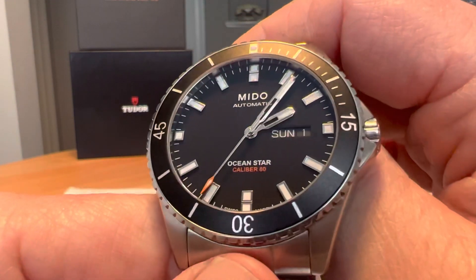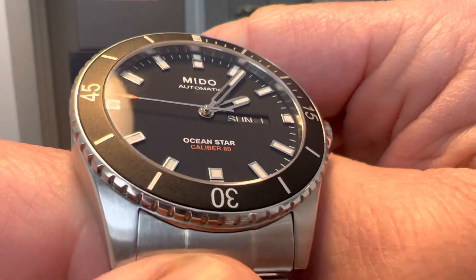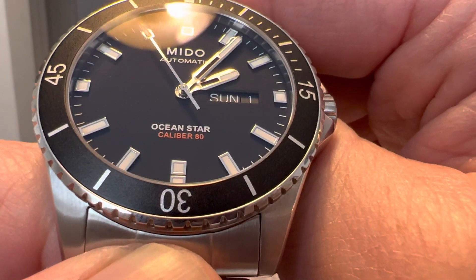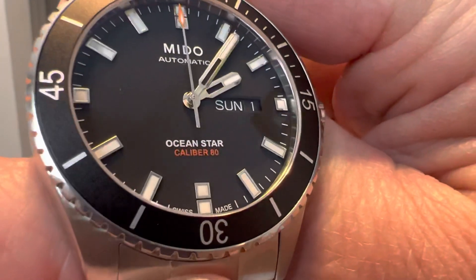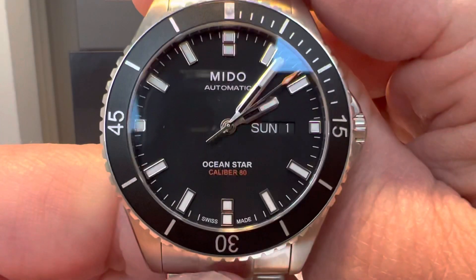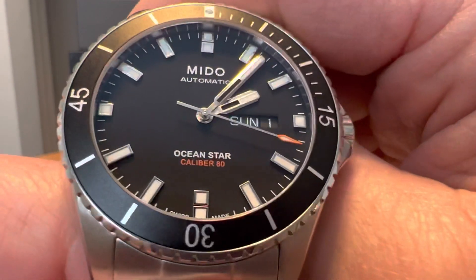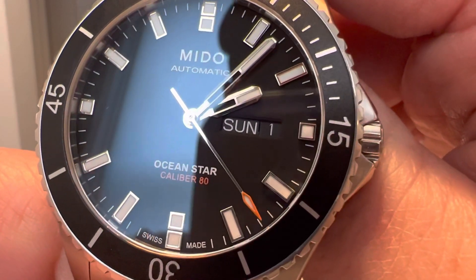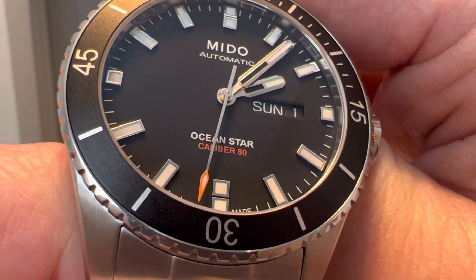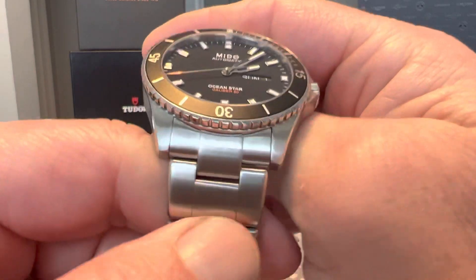You also have Super-LumiNova — the lume is pretty good on this watch, not great but pretty good. There's a matte black dial with the Mido logo just below 12 o'clock, reading 'Automatic,' and then 'Ocean Star' and 'Caliber 80' below that. You have applied indices, with stacked indices at 6 and 12 o'clock and shorter ones at 9 and 3. There's also a day-date. I really like the partially skeletonized handset done in high polish, as well as the high-polish indices, and that nice tip of orange on the seconds hand matching the Caliber 80 branding.